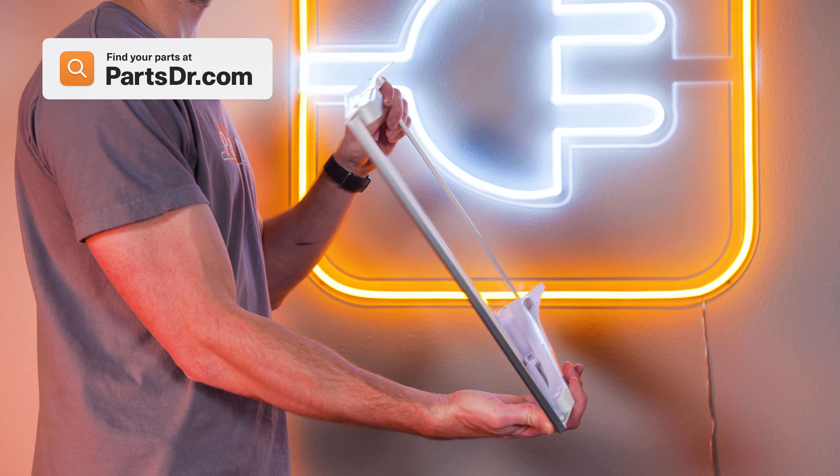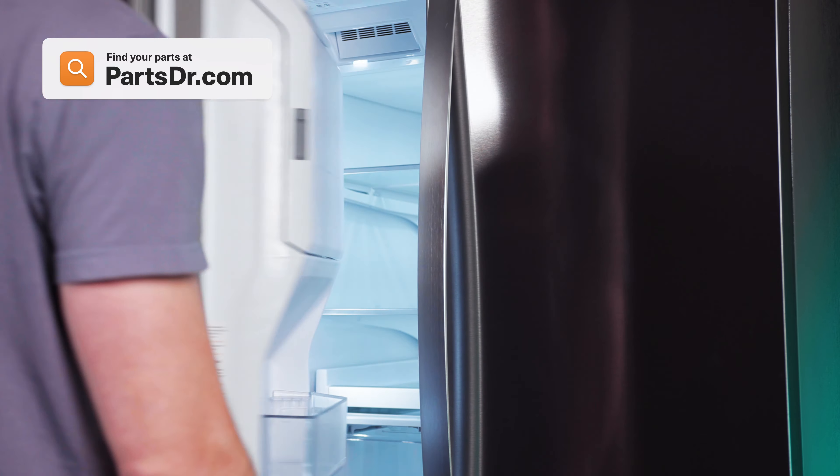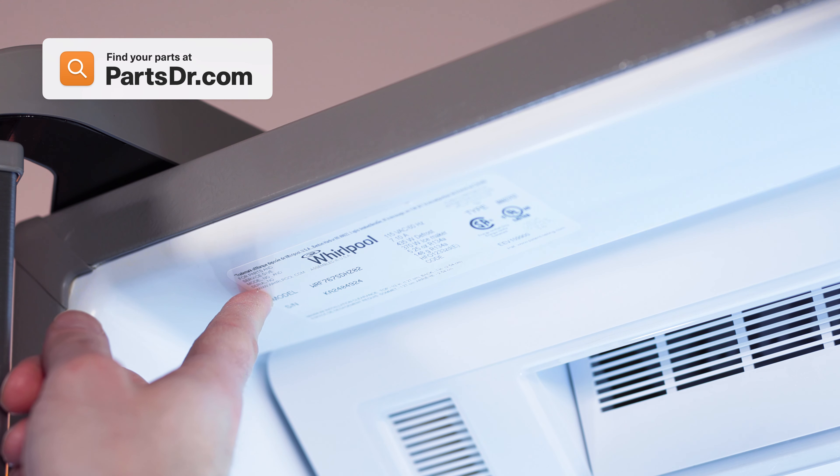When shopping for a new shelf at PartsDoctor.com, be sure you're searching with the model number from the tag on your refrigerator to make sure you get the correct part.